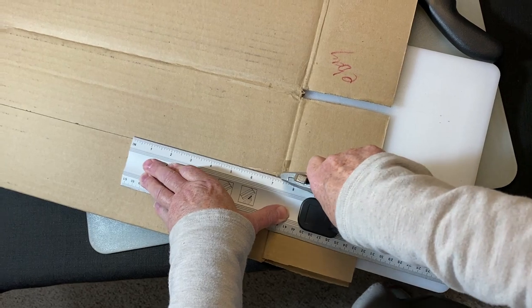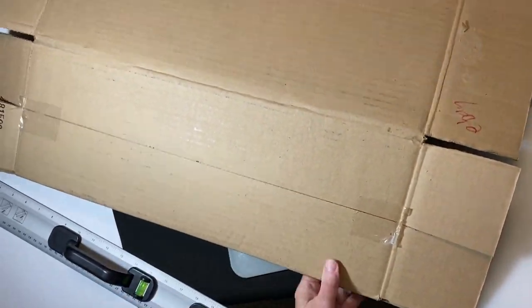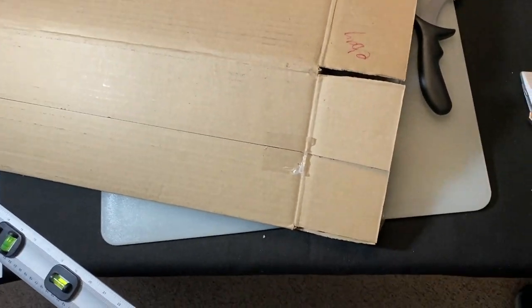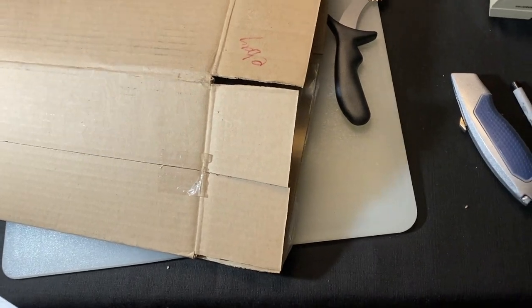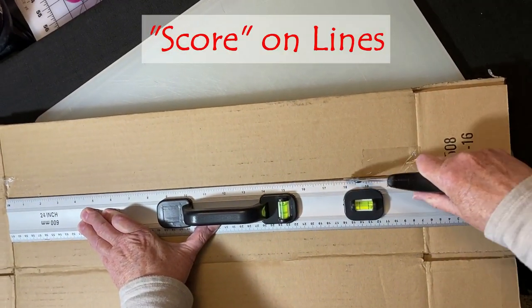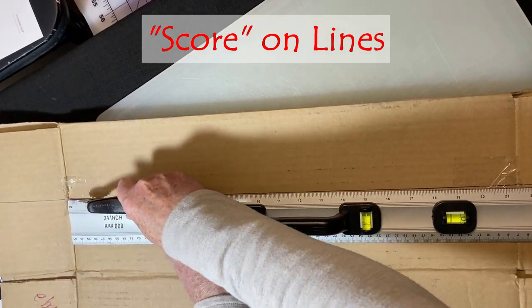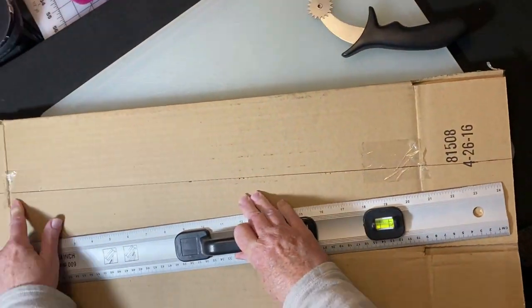Cut the end flaps — remember, don't cut all the way through. Make sure you have a cutting board in the middle. We drew this line on the outside of the box, but if you can get to the inside of the box and draw your lines, I highly recommend that you score it from the inside. Because this box is so long, I've chosen to score this one on the outside.